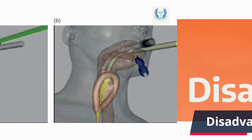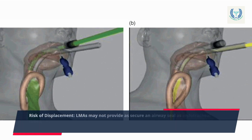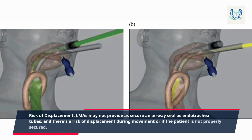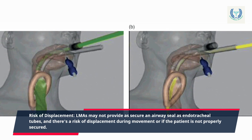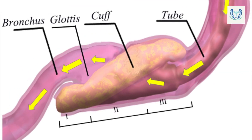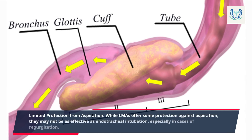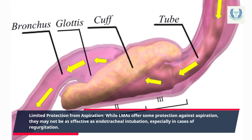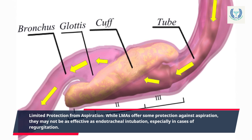Disadvantages of using an LMA. Risk of displacement: LMAs may not provide as secure an airway seal as endotracheal tubes, and there's a risk of displacement during movement or if the patient is not properly secured. Limited protection from aspiration: while LMAs offer some protection against aspiration, they may not be as effective as endotracheal intubation, especially in cases of regurgitation.